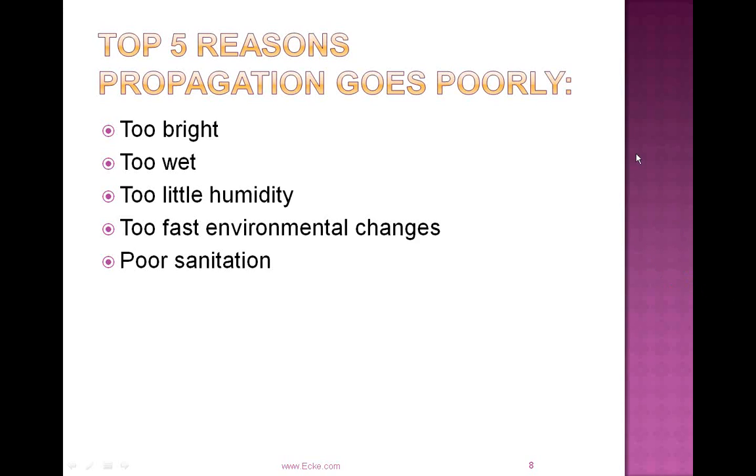Maybe the media gets saturated and you don't get good callus formation. Another problem can be too little humidity. As the greenhouse warms up, the air mass won't hold as much moisture, so it's important not to ventilate too much — try to hold the humidity in and around the cuttings to maintain turgor until roots are formed. Too fast an environmental change is also a problem. You have to gradually change the greenhouse environment and not work by a calendar — make changes based on weather conditions and how the cuttings are looking. Poor sanitation can still get into play for disease and fungus gnat management.